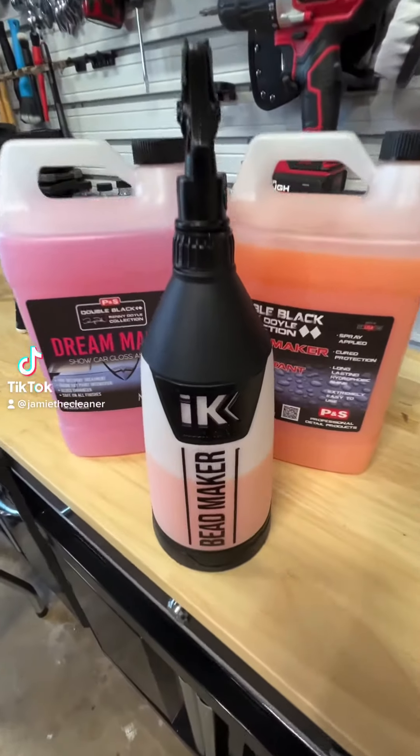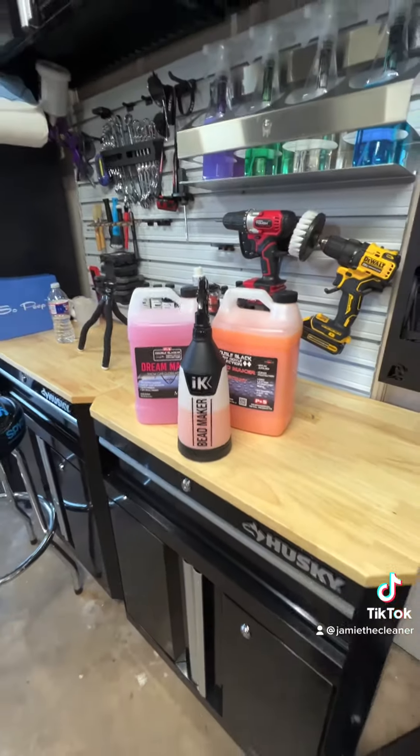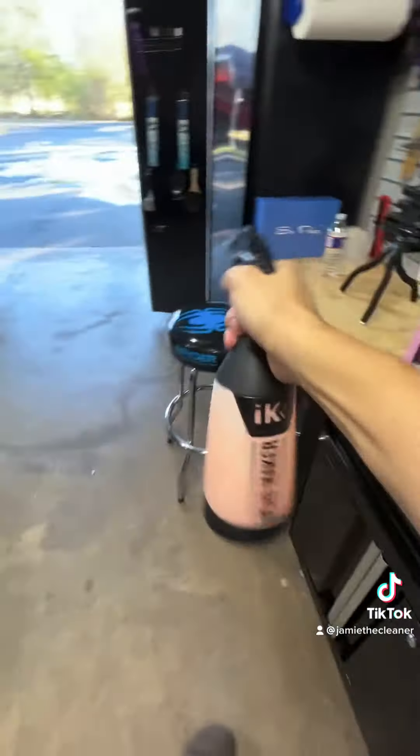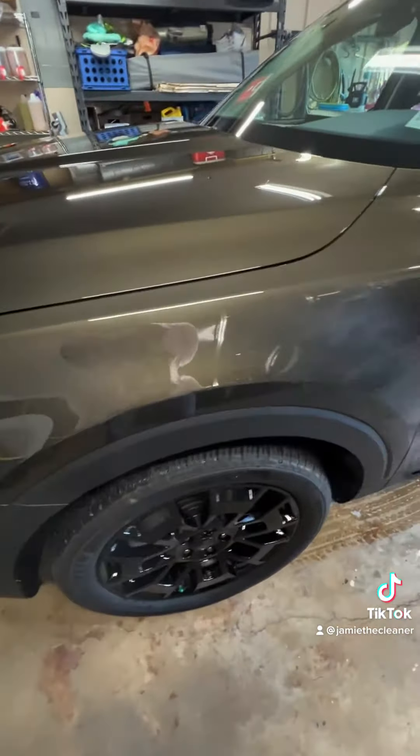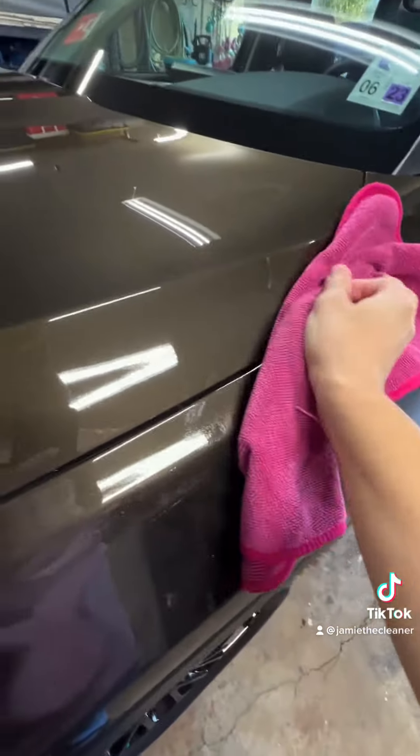Cleanmaker 10 to 1 — it's 10 parts Beadmaker, one part Dreammaker. Let me talk about how I came upon this dilution and why I use it like this mixed together. I like Dreammaker because I think it adds a warm glow, especially to freshly coated vehicles that coatings are actually lacking. Dreammaker delivers on that, and Beadmaker is usually my final wipe-down product.